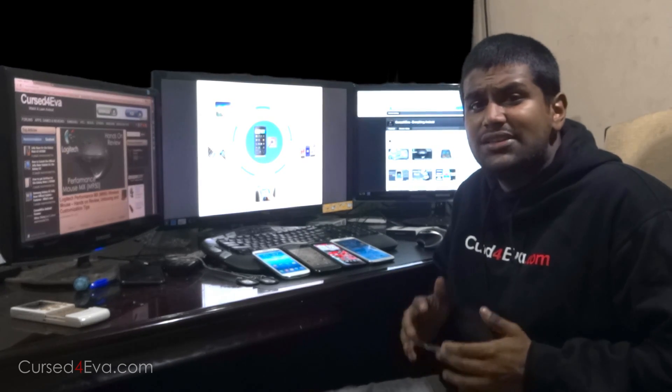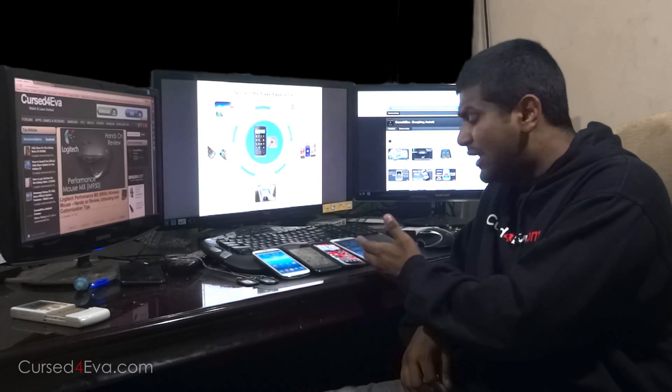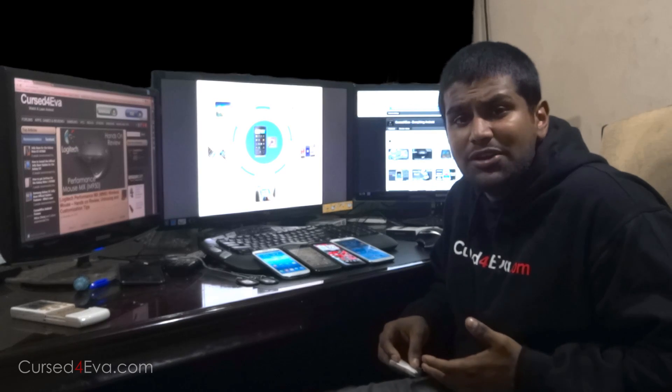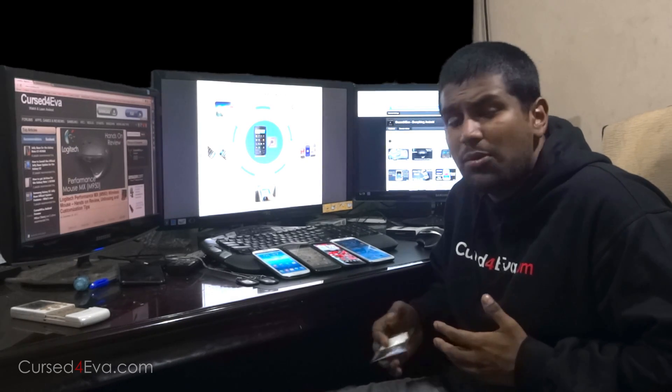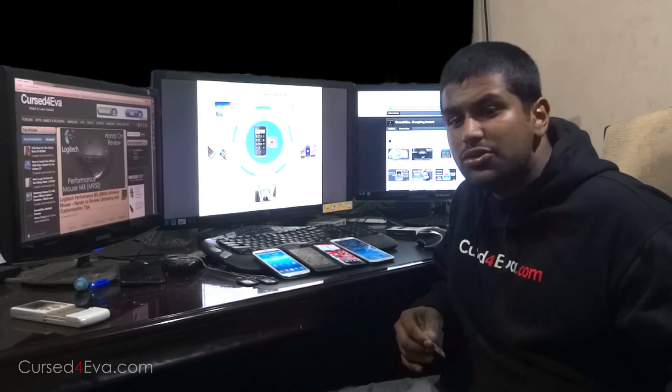Because most of the latest Android devices have NFC, right from the Nexus 7 to the Galaxy S3, Nexus 4, One X, Note 2 — anything that's been released in the past few months, any top-end device comes with NFC. So let's go ahead and take a closer look at what NFC is and how it can actually be useful for you.